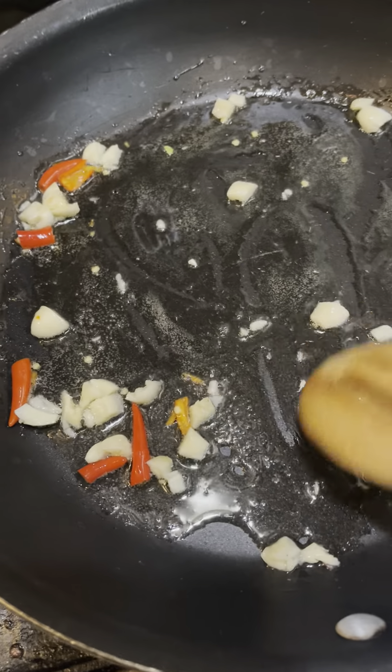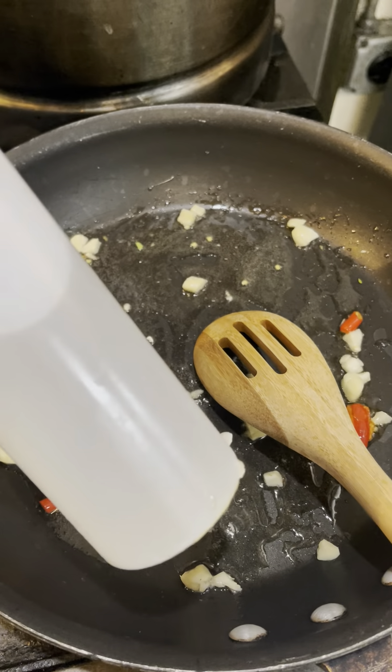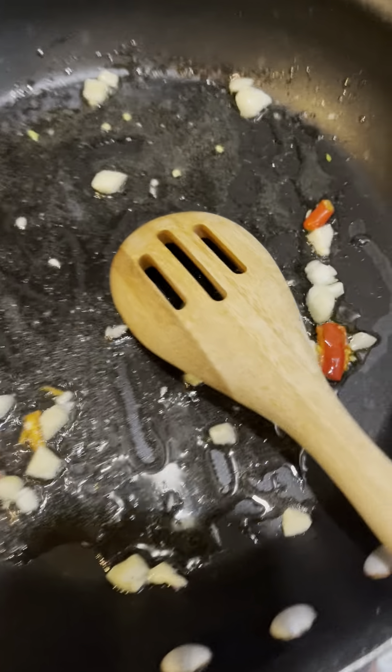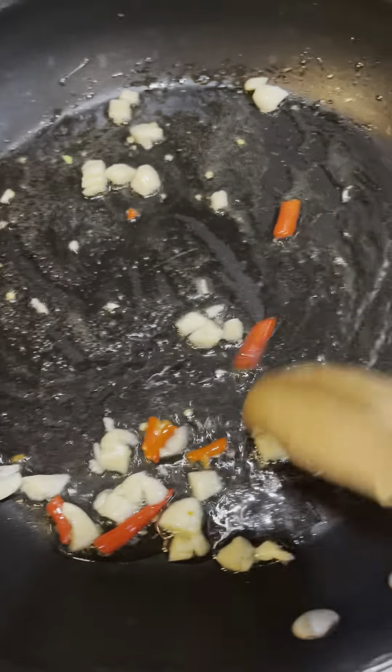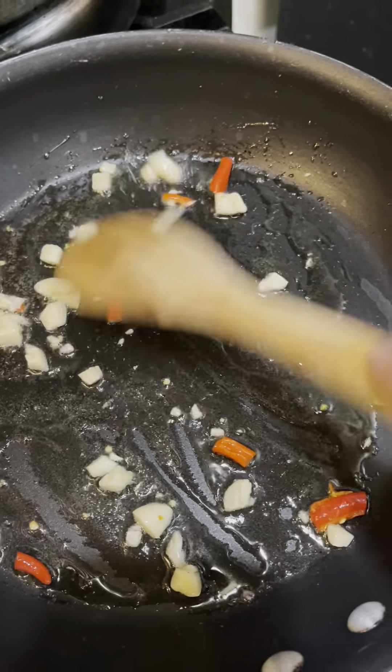I put a little oil in it — I use coconut oil, organic coconut oil. You cook until you can smell the garlic and smell the chili.